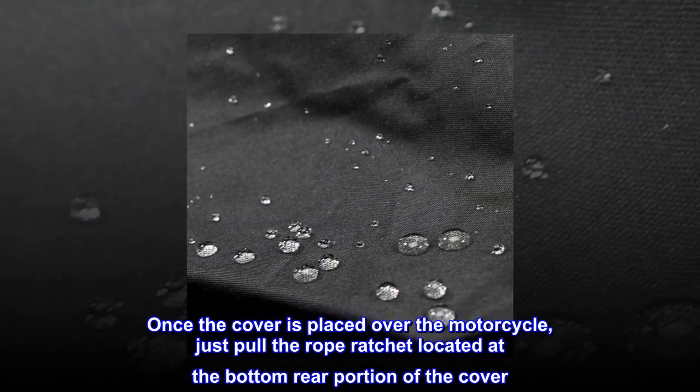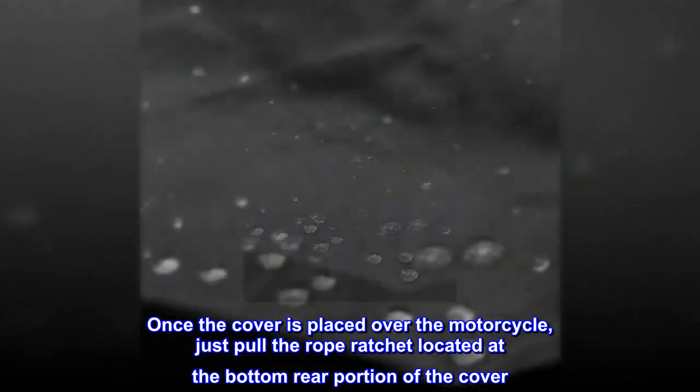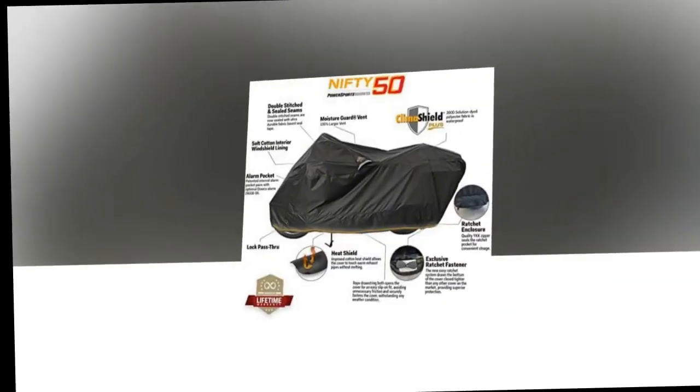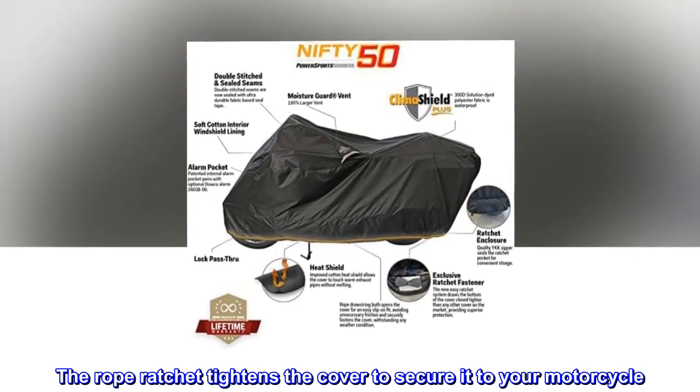Once the cover is placed over the motorcycle, just pull the rope ratchet located at the bottom rear portion of the cover. The rope ratchet tightens the cover to secure it to your motorcycle.